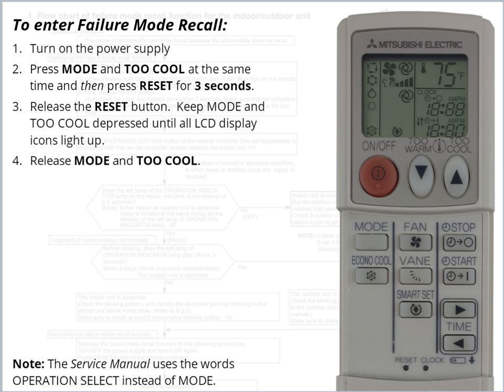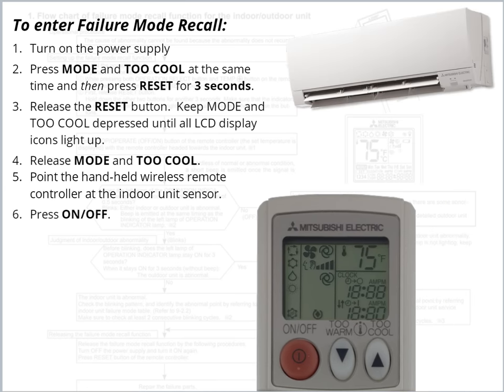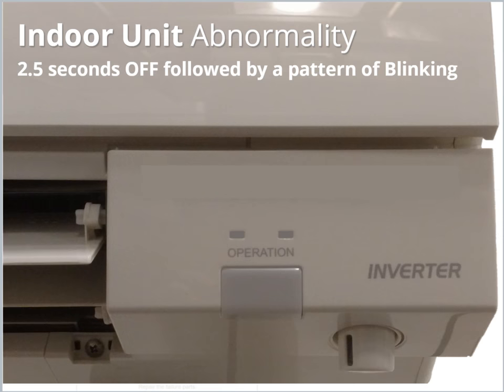Once they display, release Mode and Too Cool. Point the Handheld Wireless Remote Controller at the Indoor Unit sensor and press On-Off to send the Failure Mode Recall command. The green Indoor Unit operation light will display as confirmation.